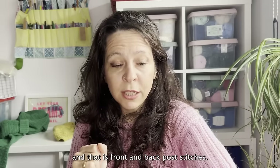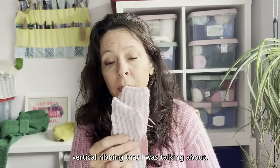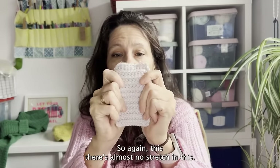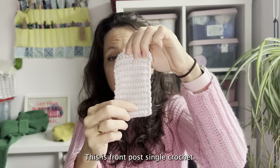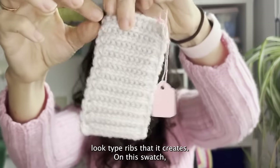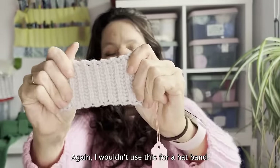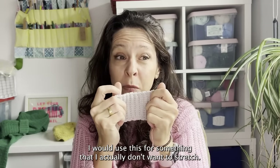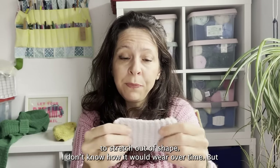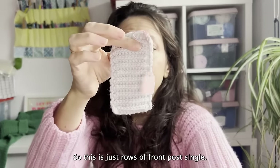That's front and back post stitches. The other common way to use post stitches is for horizontal ribbing. This is another one I love for the decorative look — again there's almost no stretch in this. This is front post single crochet; if you look closely you can see these lovely almost knit-look ribs. I've done a normal single crochet at the end of each row so that's why it has that little border. I really love this as a rib stitch, but I wouldn't use it for a hat band — I would use it for something where I don't want it to stretch.